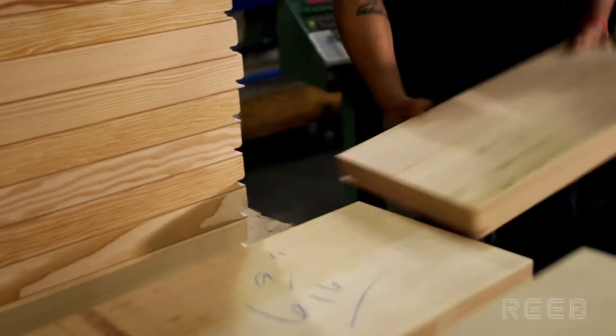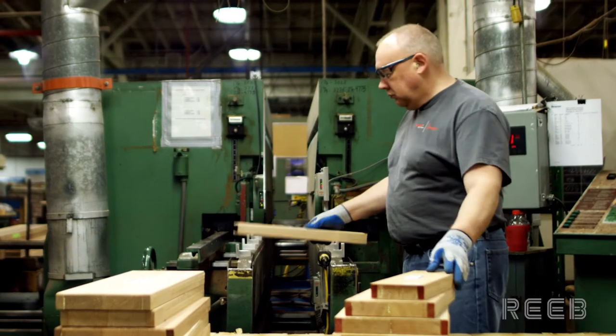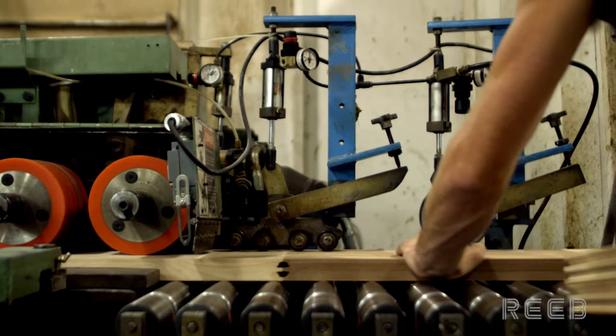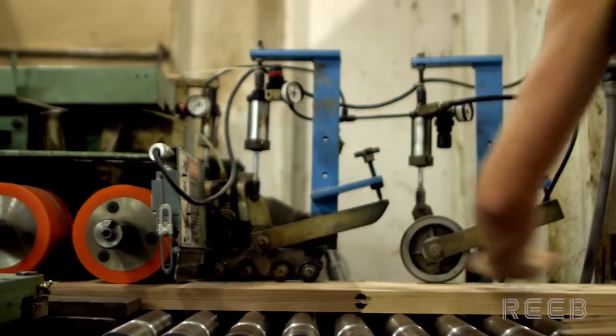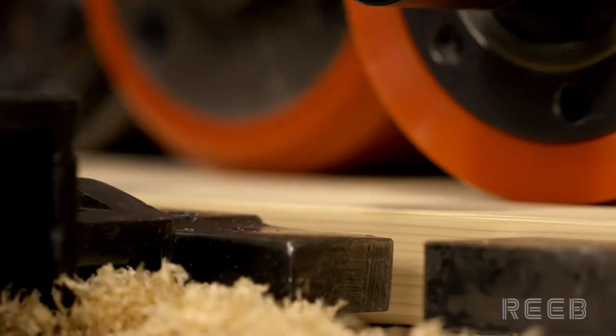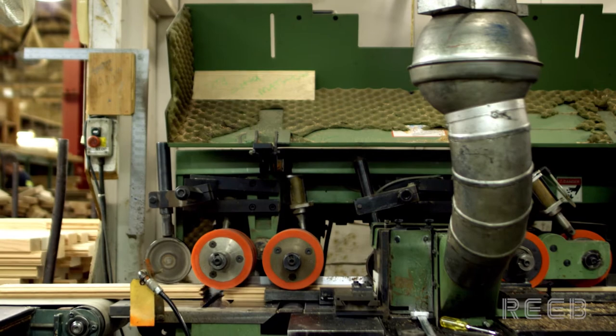Performance doors feature a solid bottom rail, which consists of solid pieces of wood that are edge glued together. The rails will have the same sticking profile cut as the stile. The first pass will profile the rail across the grain, and the second pass will profile the top and bottom of the rail with the grain. Intermediate rails will have both the top and bottom profile, while top or bottom rails will only be profiled on one side.